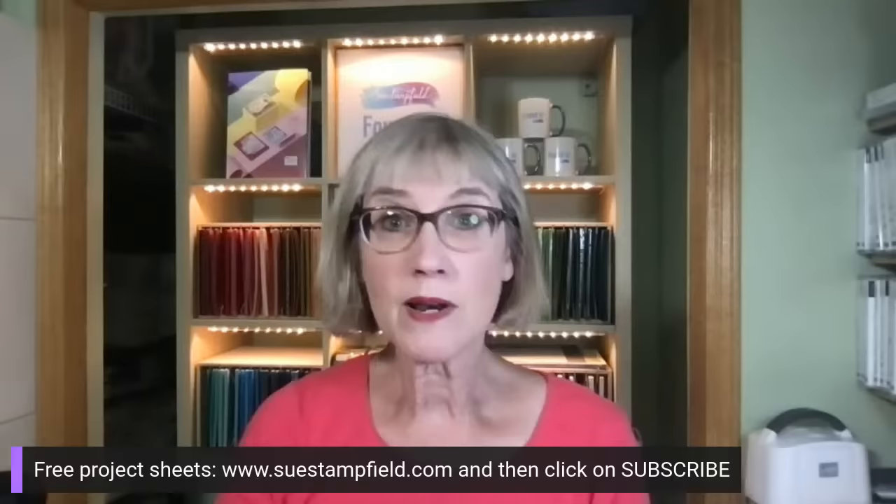Thanks so much for hanging out with me tonight, friends. So good to see you here. Have a lovely Saturday evening. If you haven't subscribed, go to suecampfield.com — you can subscribe for the blog where new crafting information will be going up by end of day tomorrow, and also subscribe for free project sheets for more inspiration in your inbox. Thank each and every one of you for making and sending handmade cards — together we're making the world a kinder place. Take care and have a great evening, bye bye!